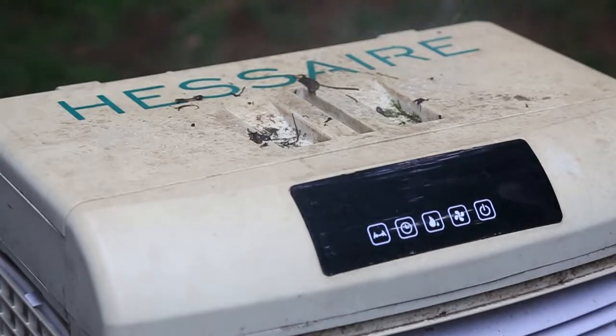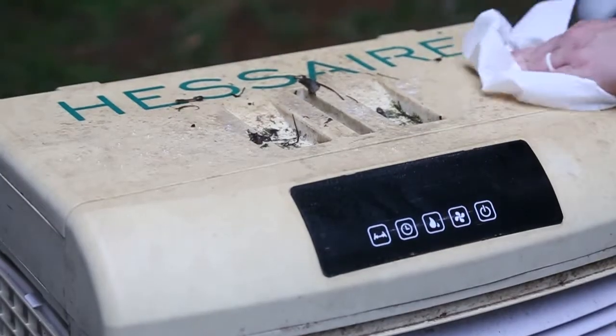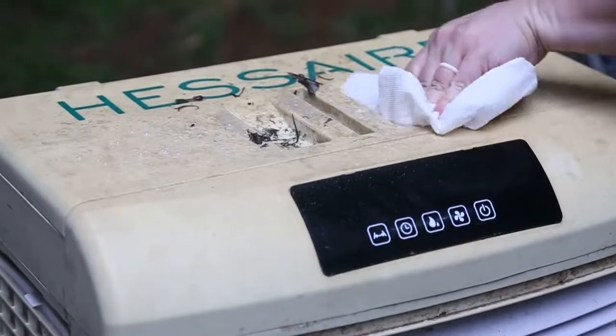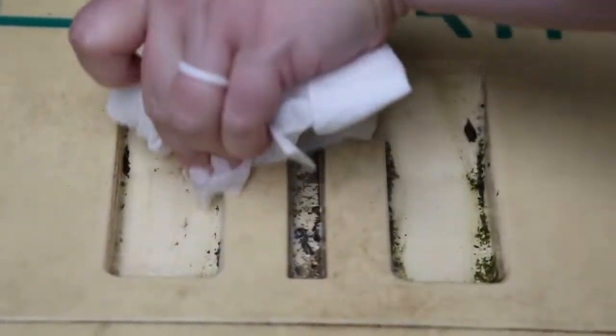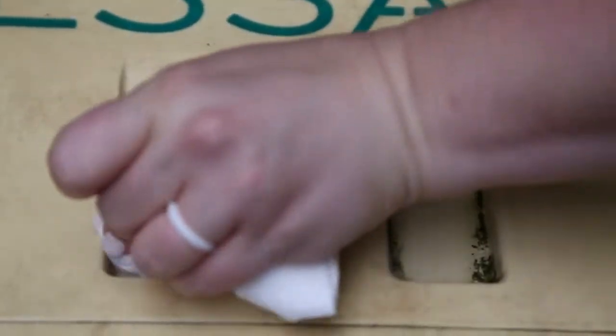If the outside of your cooler is very dirty, like mine, clean it now using a household cleaner or soapy water. I used a household cleaner with bleach to try to tackle as much of the yellowing as possible. Be sure to get into all the grooves and edges so it's nice and clean.